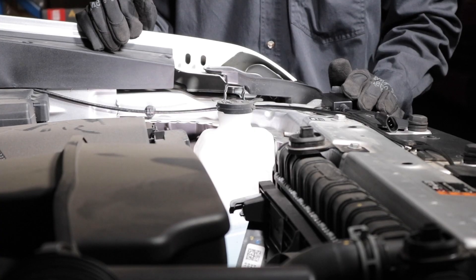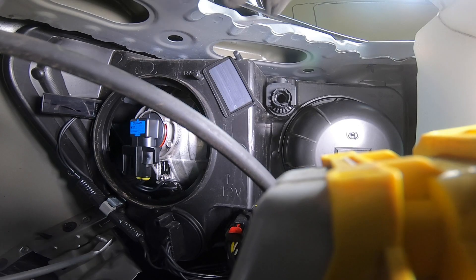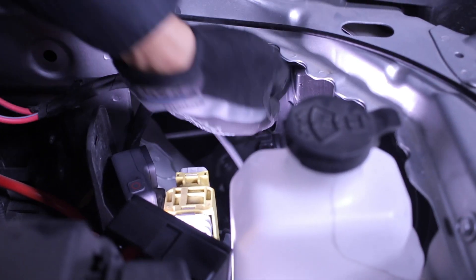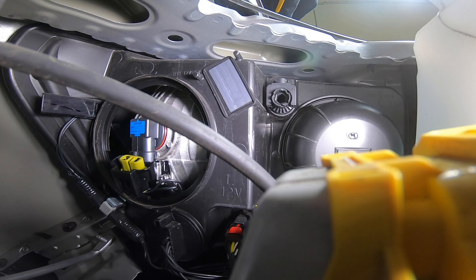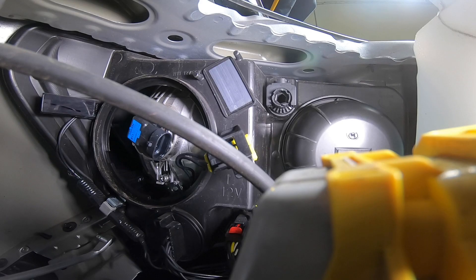Starting on the driver side, turn the dust cover cap counterclockwise and remove it. With the dust cover cap removed, you can now reach the bulb. Push the tab on the connector to disconnect it. Turn the bulb counterclockwise and pull it straight out of the housing.